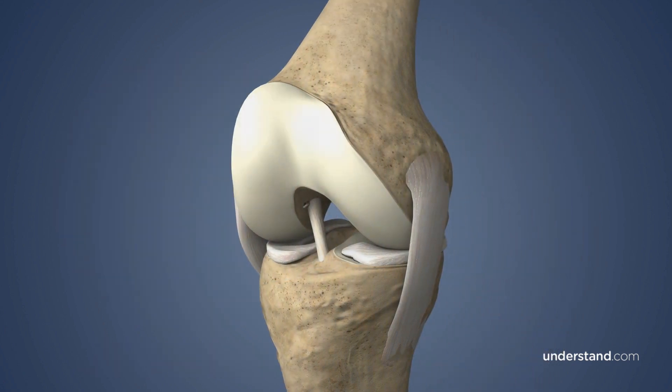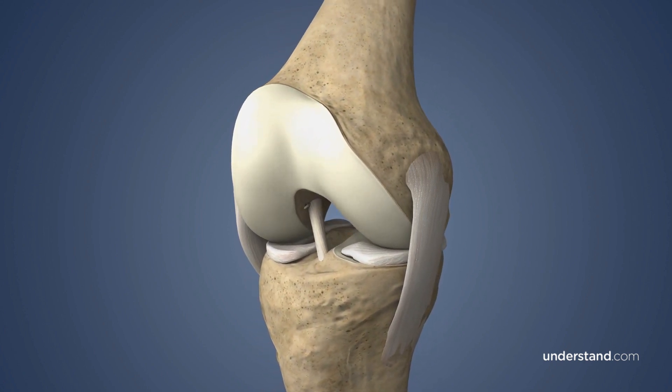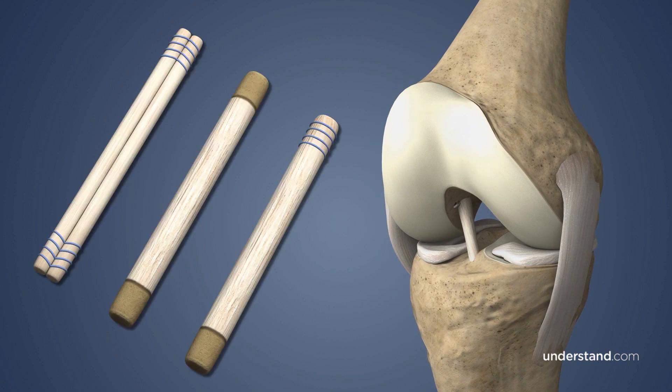ACL reconstruction surgery is often required to restore stability and range of motion after an ACL tear. The reconstruction technique and graft material used depend on your activity level, and your surgeon will select the option that is best for you.